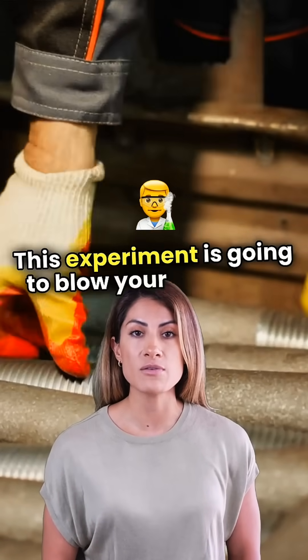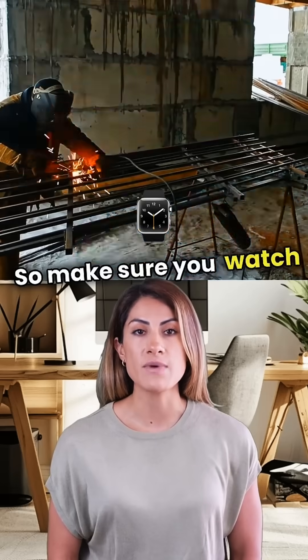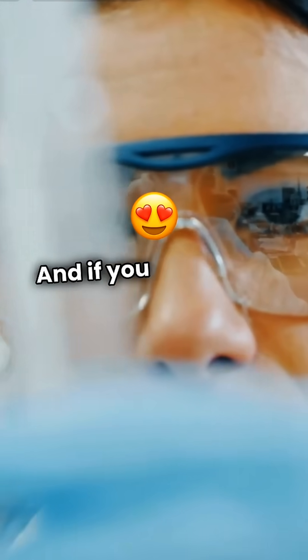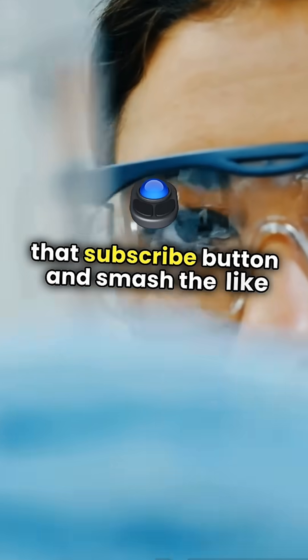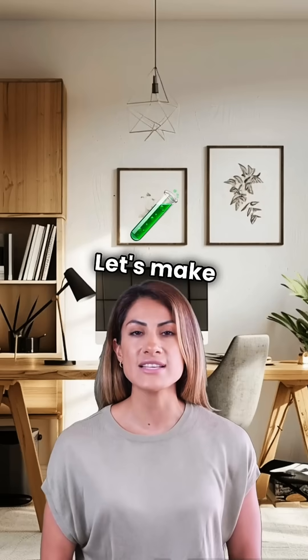This experiment is going to blow your mind, and trust me, you don't want to miss a second of it. So make sure you watch till the end to see the full power of our mini sun in action. And if you love crazy science like this, hit that subscribe button and smash the like button to help us bring even bigger experiments to life. Let's make science go viral.